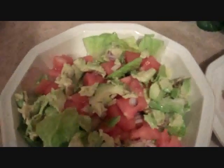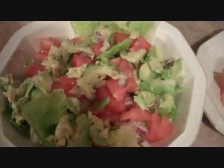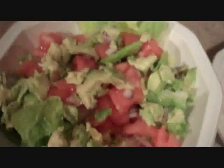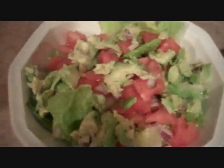I actually just cut up a small roma tomato, and very little red onion, but I just wanted to give it a little bit more flavor. So there's maybe a tablespoon of red onion — maybe not even that much. And then I've got one small avocado on it.